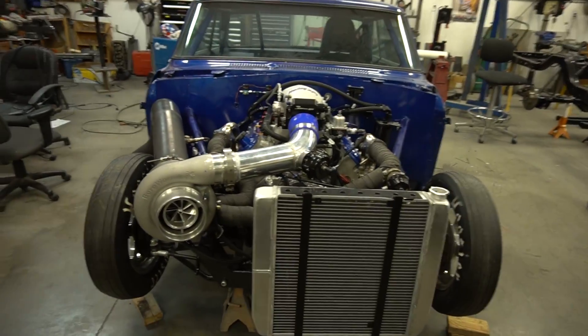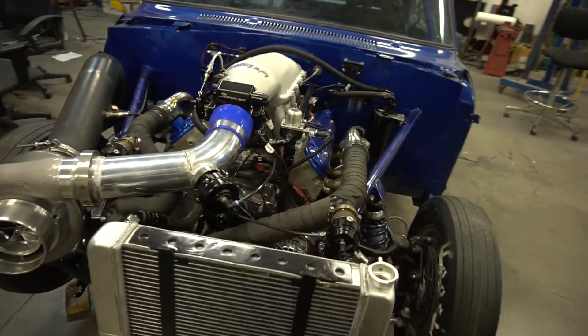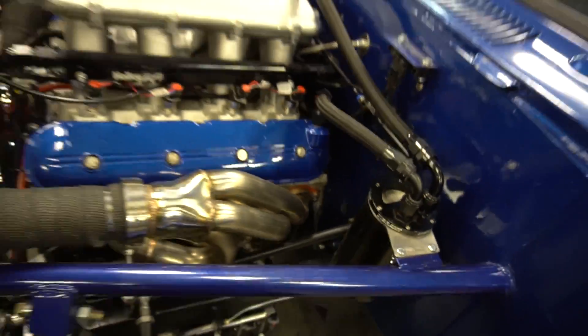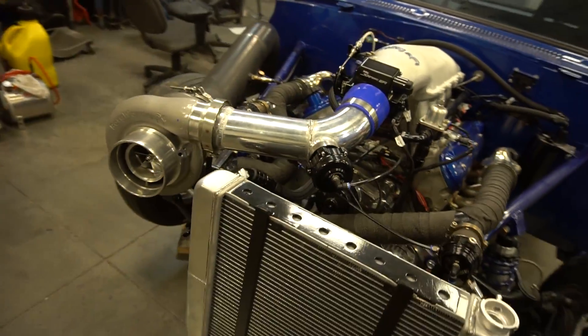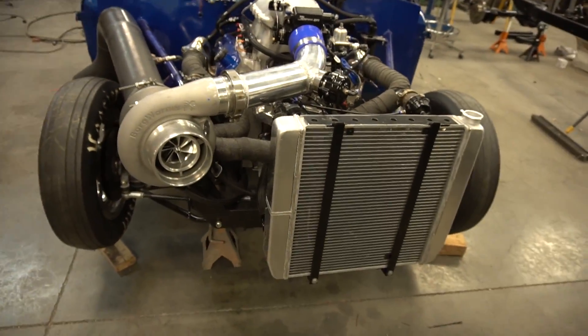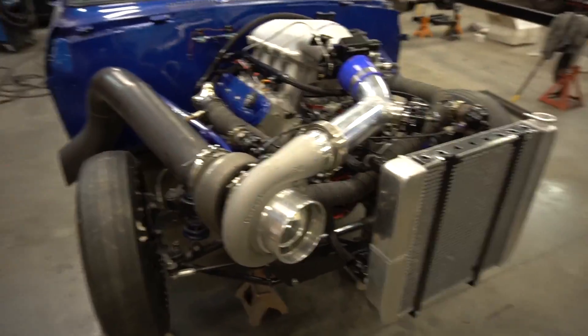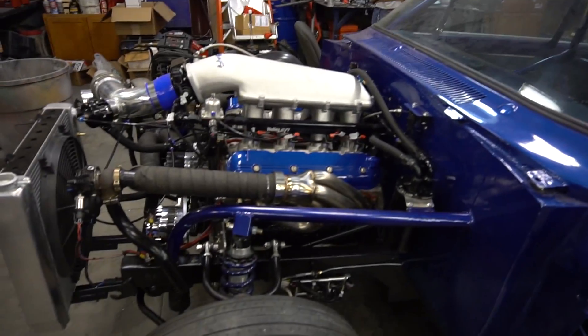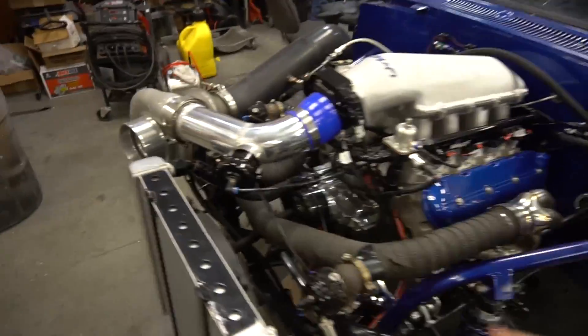He's watched my car, kind of seen what the combo does, and this is a real similar build - 402 with some stock 243 heads on it, 85mm bore. Mine's a 402 88mm with Trick Flow heads. Otherwise it's the same thing - I run the stock intake, he's got the Holley Hi-Ram and stuff, so we'll see what that does.